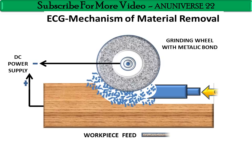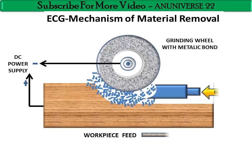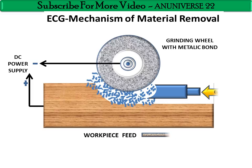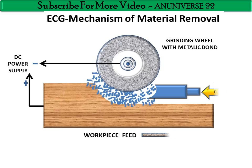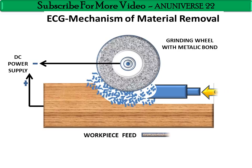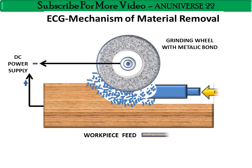Some applications of ECG include the production of tungsten carbide and fragile parts, thin wall tubes, and producing specimens for fatigue and tensile tests.